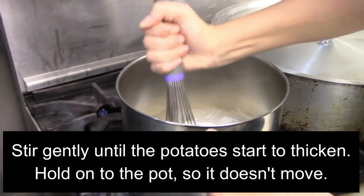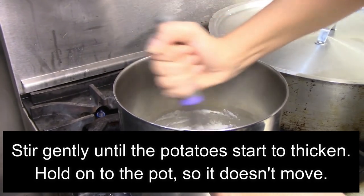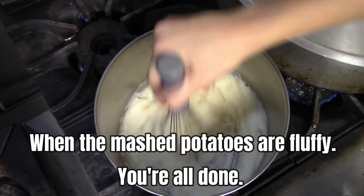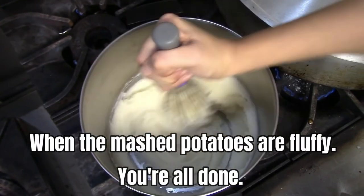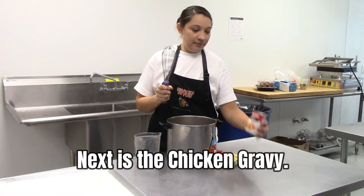Stir gently until the potatoes start to thicken. Hold on to the pot so it doesn't move. When the mashed potatoes are fluffy, you're all done. Next is the chicken gravy.